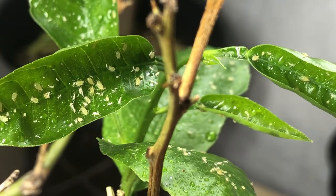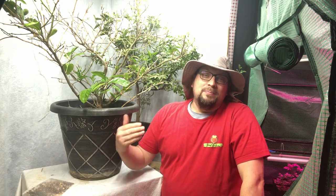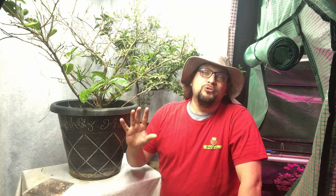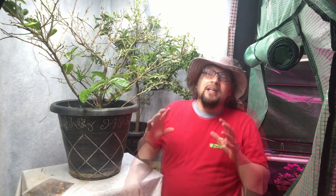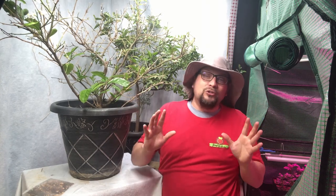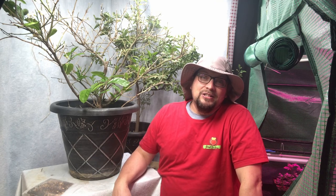These aphids have no idea what's about to hit them. One of the challenges with bringing your plants indoors from outside is there's always the possibility that you're going to bring in some pests with you. No matter how much you try to clean, it's really hard to get everything taken care of to the point where you're 100% guaranteed you're not going to have a problem. We found out just a couple of days ago that we brought aphids into our indoor garden.